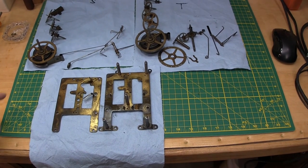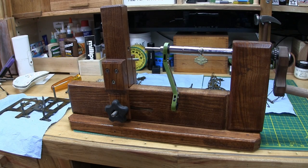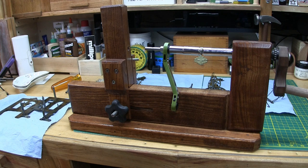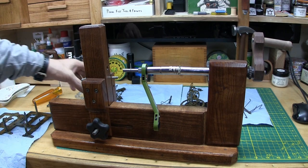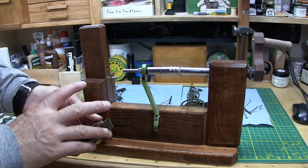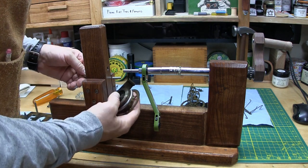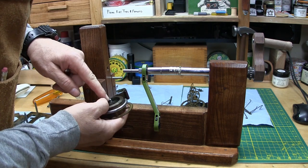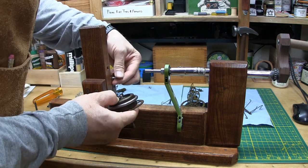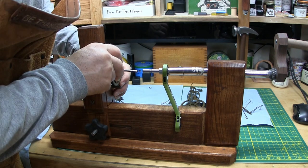We're not quite done because the springs need to come off of these wheels. If you want a good tutorial on using a winder, Bracken Clockworks did a nice demonstration on an Ollie Baker-style winder. This is my homemade winder. I'm going to start with the strike side first. Usually when you're working with springs you want to wear gloves and safety glasses, definitely. The loop end just goes on this post, and this end goes in the little hole here.